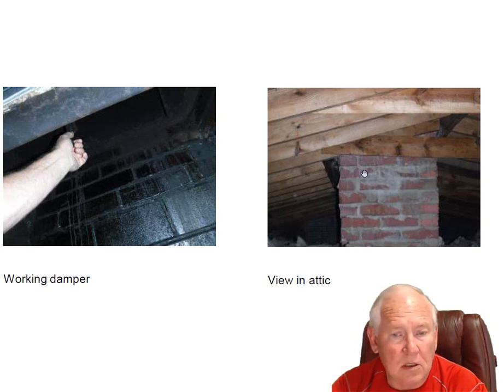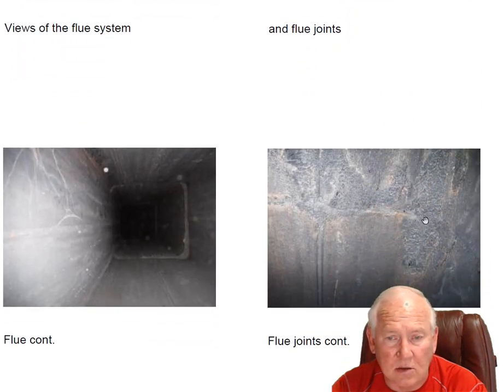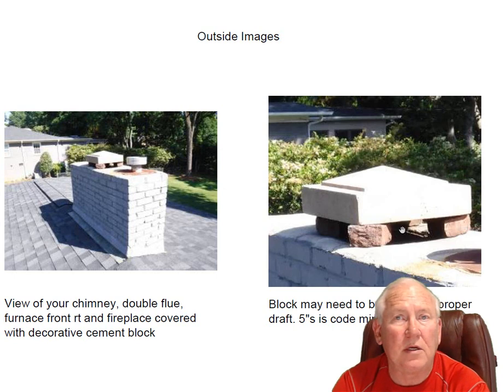Working damper, no problems. Checking the clearances in the attic, no problems. View of the flue system and the flue joints — look at how nice and tight those are. This is very nice. So I like your fireplace overall. I think we need to make a couple of little changes up here, and I'm giving you a price on doing that.